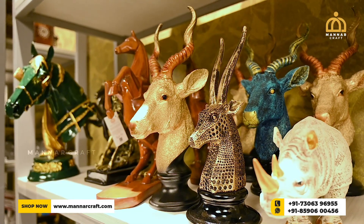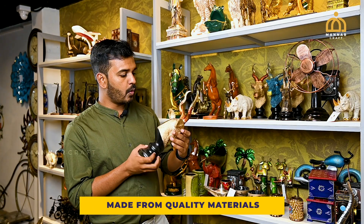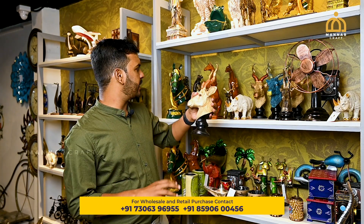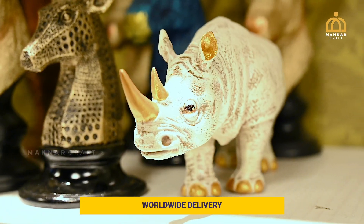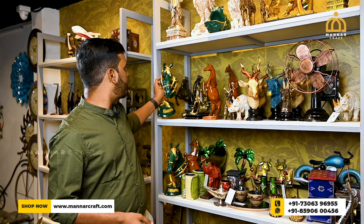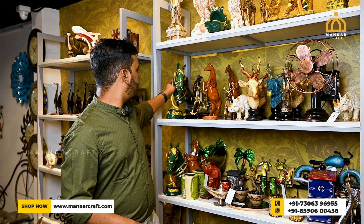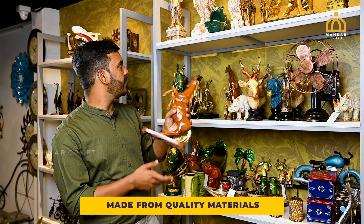We also use this craft item in a small table top. These are the craft items that you can use with polyurethane. These are the deer head and the color of the deer — these are the rhino sculptures. There are also deer and full sculptures, and many different models in the horse.